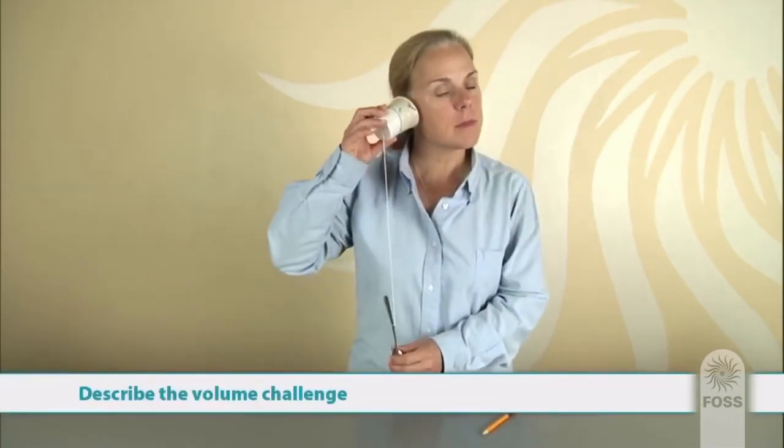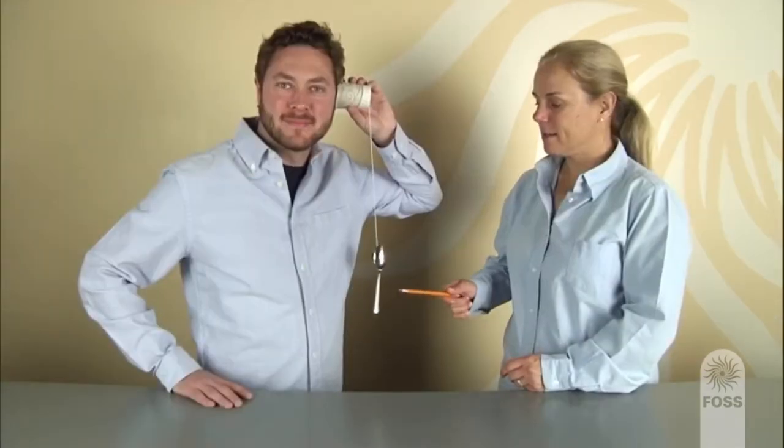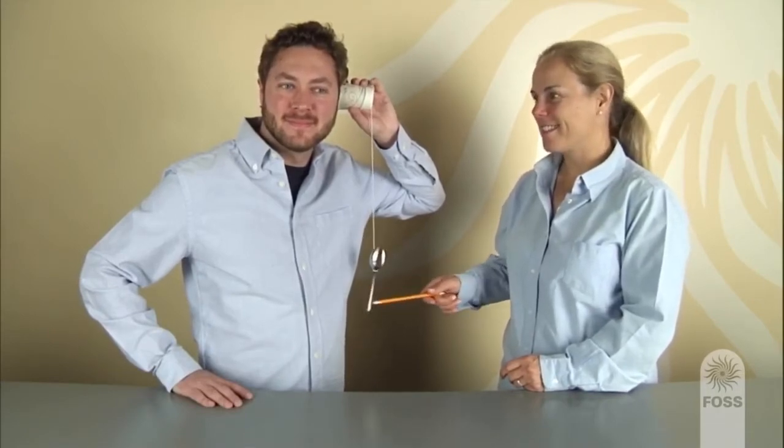Challenge students to work with their spoon gongs to make these observations: get the spoon to make a soft sound, listen to the sound, stop the sound, then repeat making a loud sound. Students should work in pairs and help each other use the spoon gong and make sound observations. Take a few minutes to explore the system and meet the volume challenge.